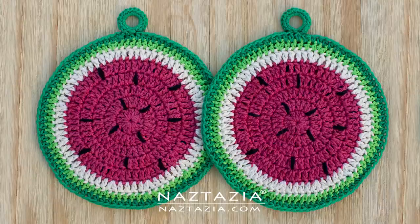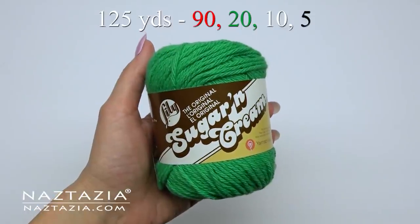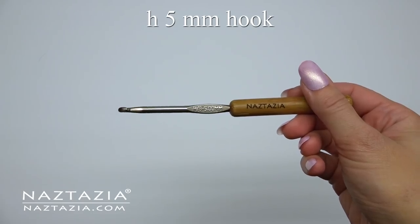Hi, I'm Donna Wolfe from naztazia.com. Today I'll show you how to crochet these watermelon pads for the kitchen. I'm using a total of 125 yards of worsted weight cotton yarn and a size H crochet hook.